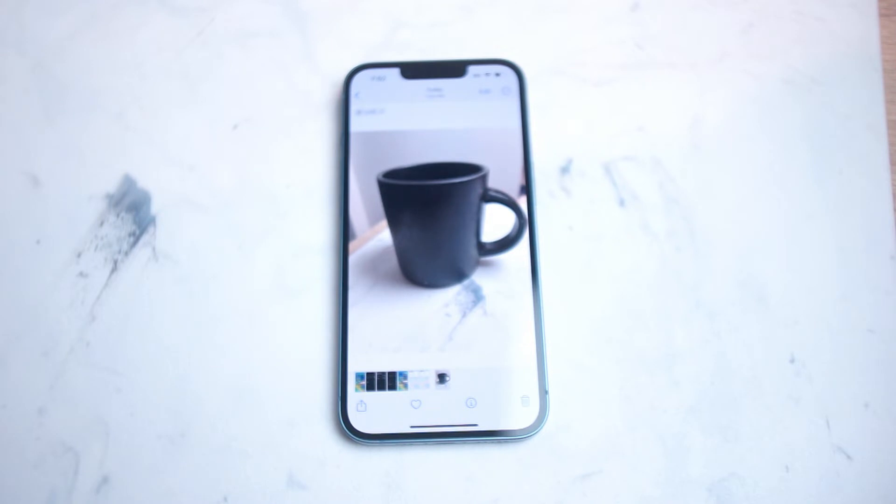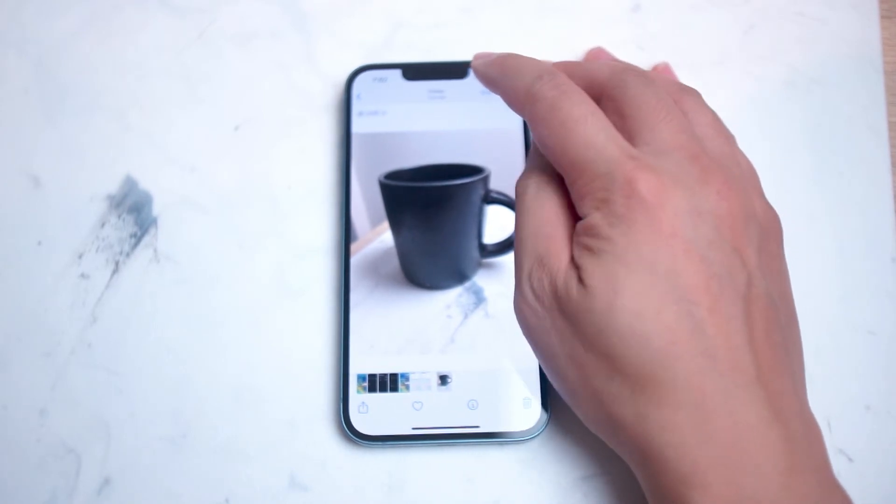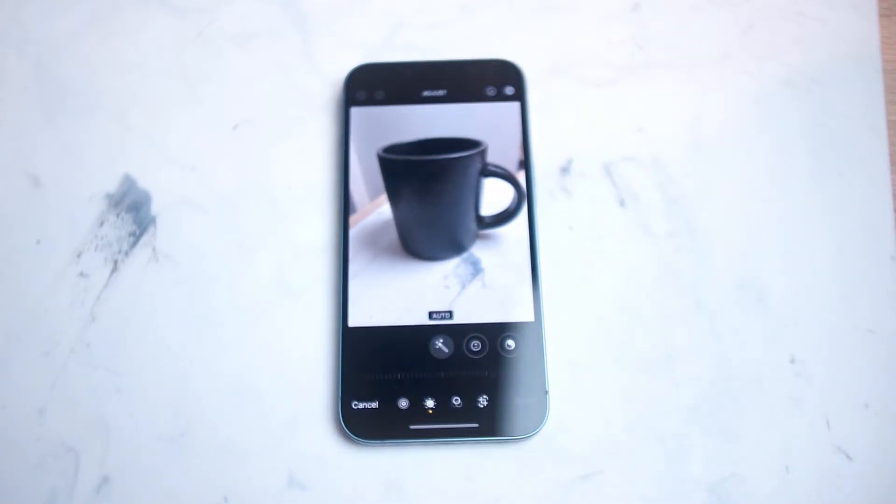From there, what you want to do is actually hit this edit button here at the top right of the screen. And this will take you into edit mode in the Photos app for iPhone.